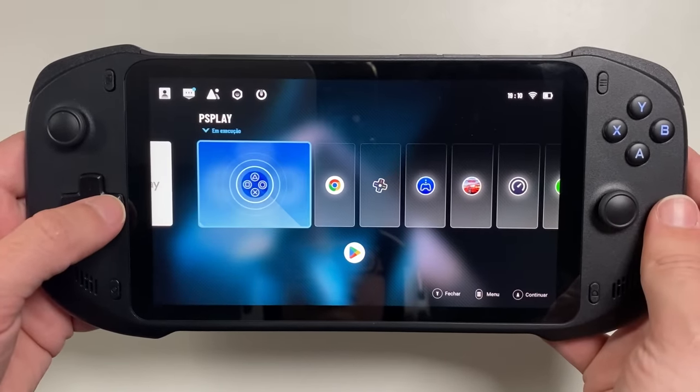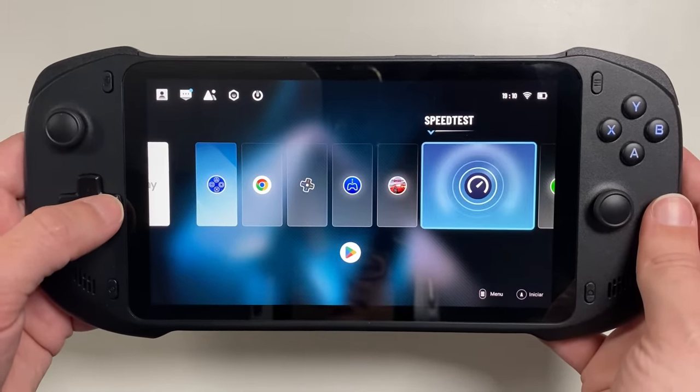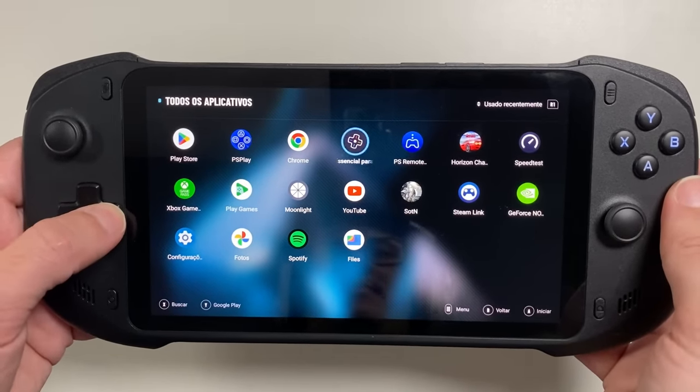When you turn it on for the first time, you'll notice a very pleasant interface. Even though it's an Android system, it has a dashboard that looks like a video game — it doesn't feel like you're playing with a cell phone like it happens with Chinese consoles we've analyzed on the channel. I found it very intuitive to use. The only thing I didn't like is that it's not multitasking — it doesn't let you open multiple apps at once. It's also worth noting that the console version I received is not the final product; they sent a test version, and the mass-produced version will be even better in build quality and software.